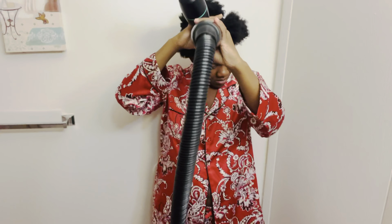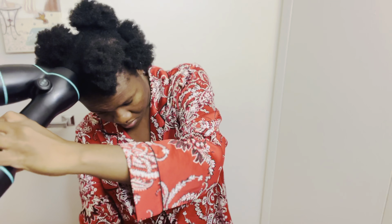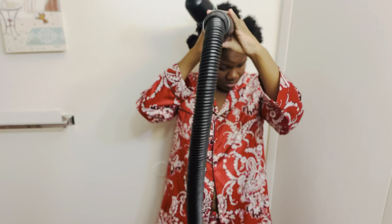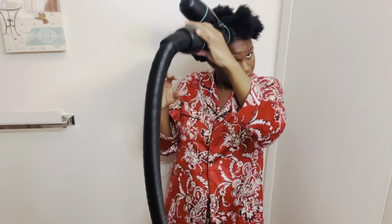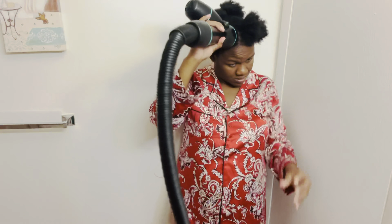I put the blow dryer in each section — as you can see, I just put it in and kind of twist it a little bit. I'm standing up doing my hair, and this is the fastest way. I don't want my hair to be super straight — as you see, I'm just pulling in and out, and I do circular motions too sometimes.